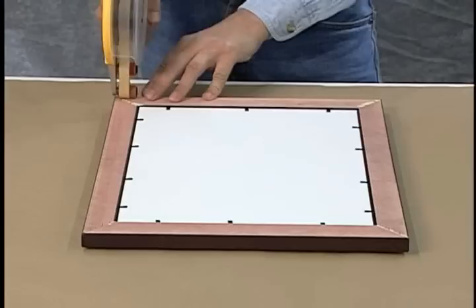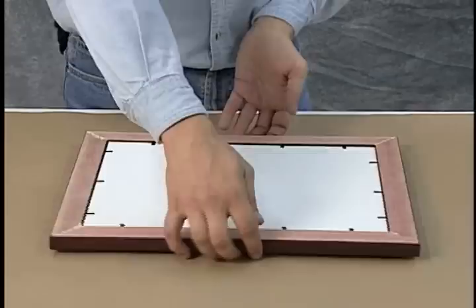Let's take a look at how professional framers finish off their mounted artwork. Most professionally mounted artwork has backing paper applied to it. To do this, apply double stick tape all around the back of the frame. Double stick tape and their dispensing guns can be found at most art supply and craft stores. Next, flip the frame over and set it on top of the backing paper.